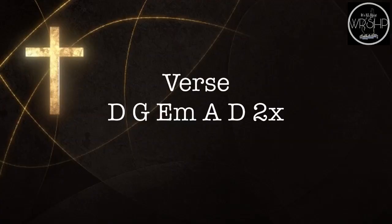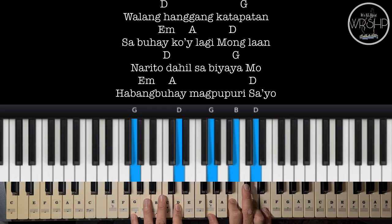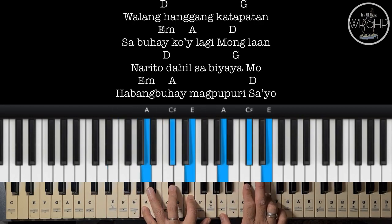Ito naman po yung chords natin ng verse. Parehas po siya ng intro: D, G, E minor, A, to D.